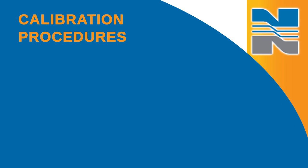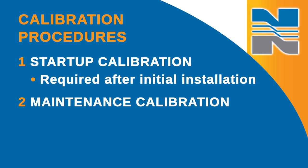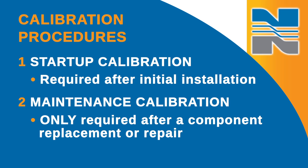I'm going to talk about two calibration procedures. The startup calibration, which is required after initial installation to place the controller into operation, and the maintenance calibration, which is only required after a component replacement or repair.